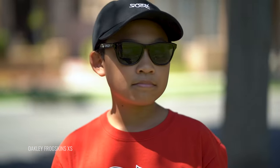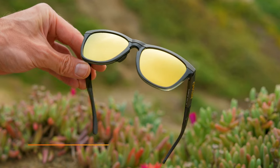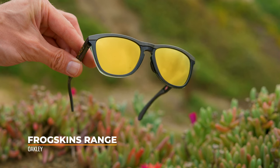Since then there's been new colors, retro versions, a Frogskin Light. They make a small one and an extra small one, which my daughter wears — they're very cool. But now they came out with the Frogskin Range, which I think is super rad and has really extended the range of the Frogskin.